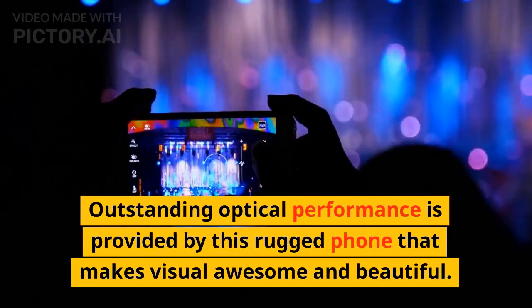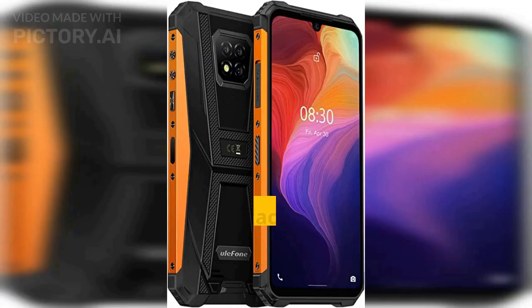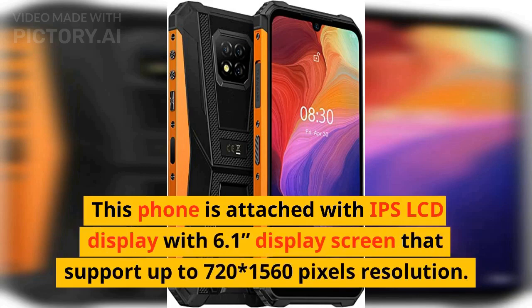Outstanding optical performance is provided by this rugged phone that makes visuals awesome and beautiful. This phone is fitted with an IPS LCD display with a 6.1-inch screen that supports up to 720x1560 pixels resolution.